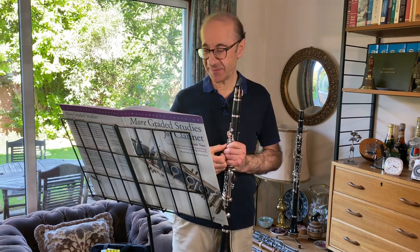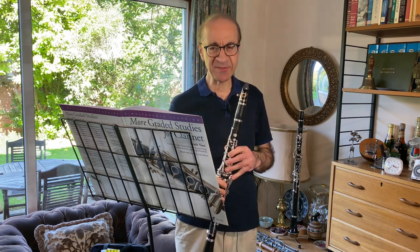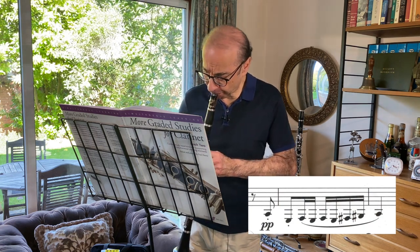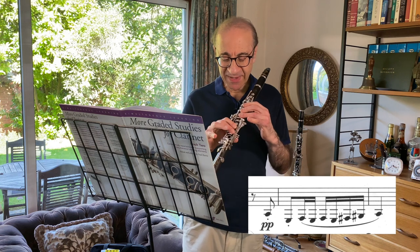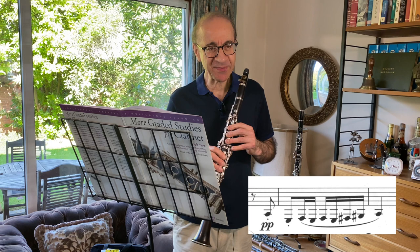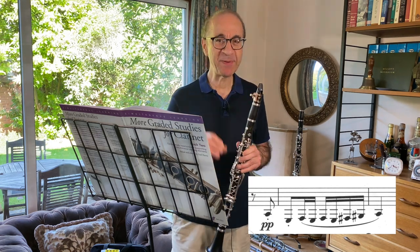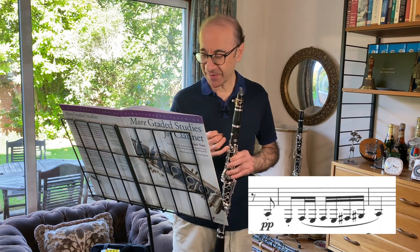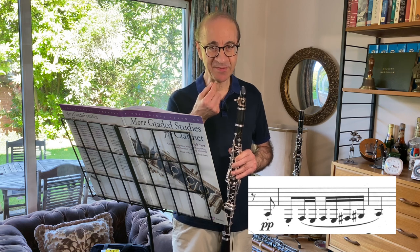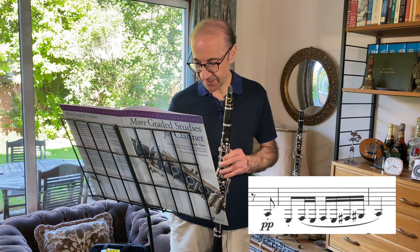There are one or two technical areas to think about. Towards the end of the middle section, there's a bit down in the low end of the chalumeau register, which is fun to play. You need to work out your fingerings — it's got F naturals, F sharps, and G sharps, so it's got all the bell note fingerings there. And it wants to be played softly, with air controlled carefully so it stays soft.